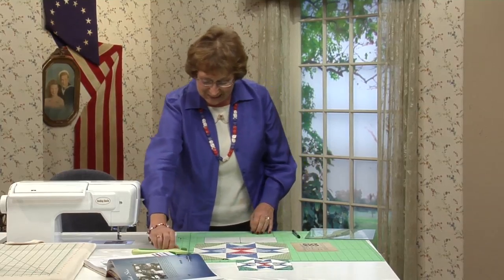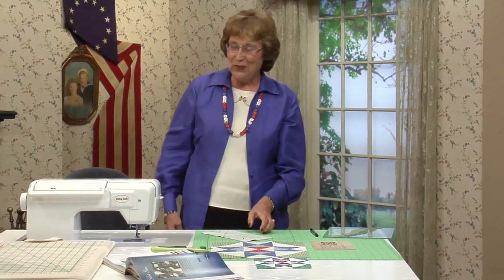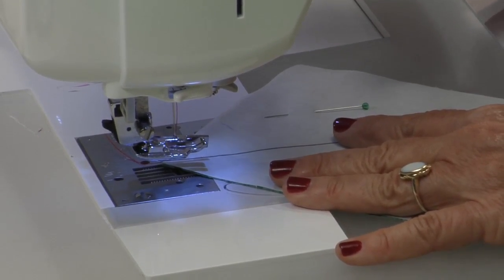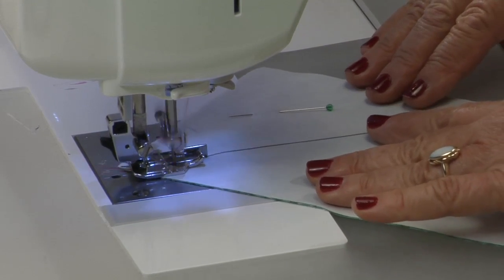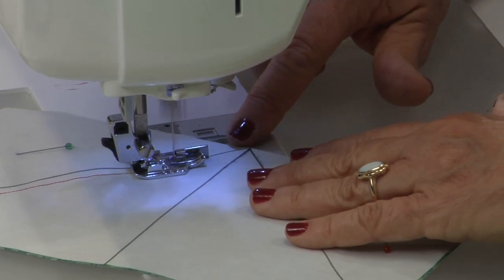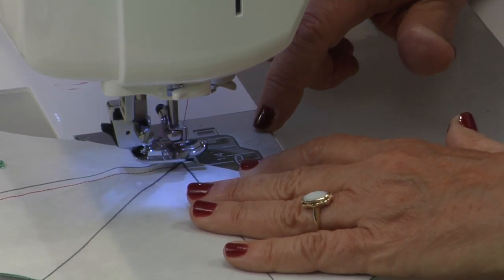Get everything out of the way. Pins do help hold your fabric together. I'm going to go ahead and use that quarter-inch foot. I do have red thread on my machine just so you can see the stitching, but you are going to want to use a coordinating fabric. Put my bar right on the line and get right up here to the center line.